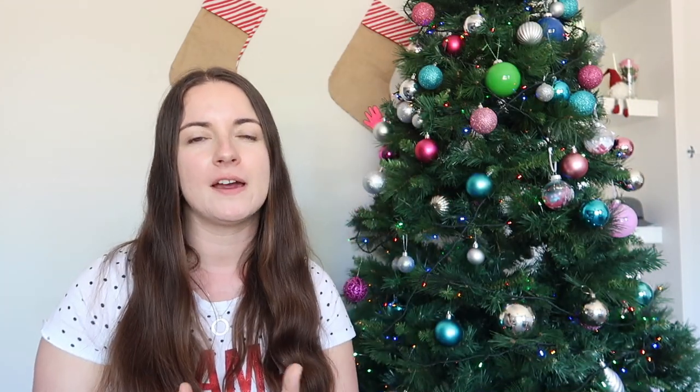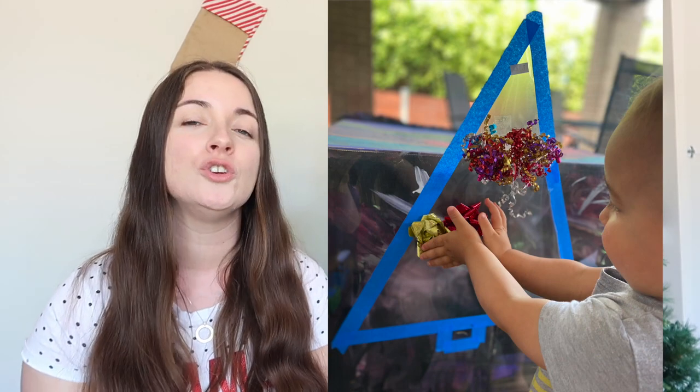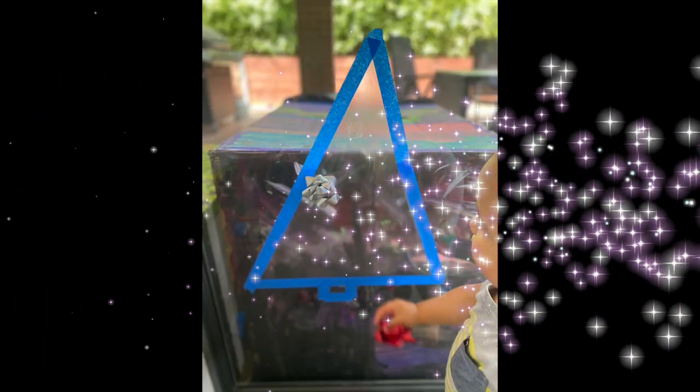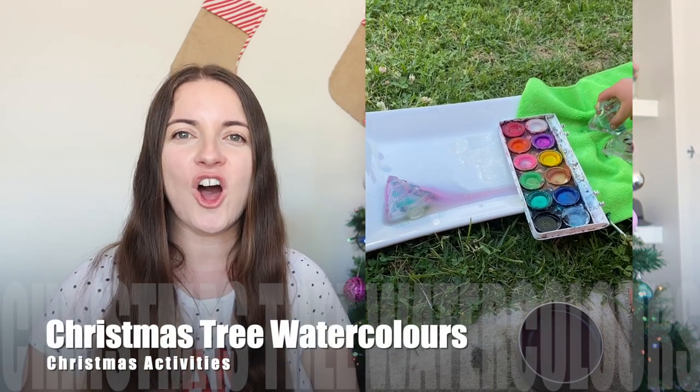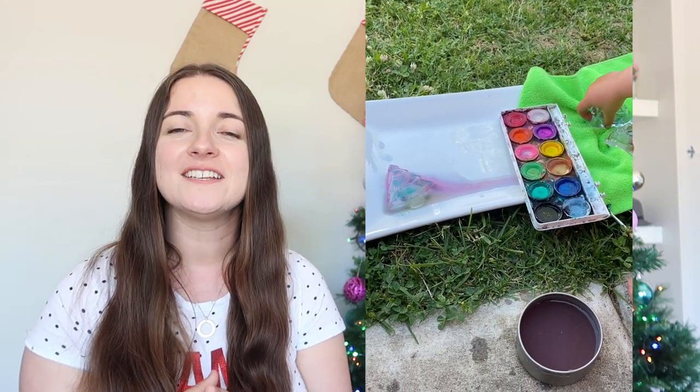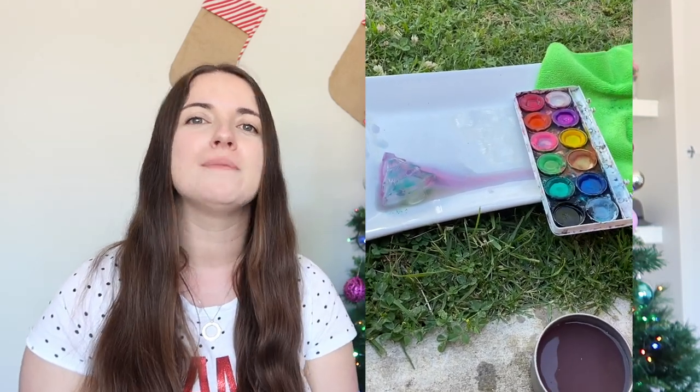Number ten is Christmas tree sticky walls. We did this with an 18-month-old and a three-year-old. I used contact paper — the adhesive paper you use to cover your books — with painters tape around the outside. Then Christmas bows and ribbon, and they just stick it on and can decorate and redecorate again and again.